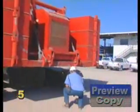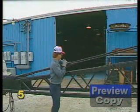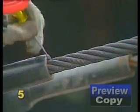Cranes and their associated rigging require periodic inspections including pre-use, monthly, quarterly, and annual intervals.